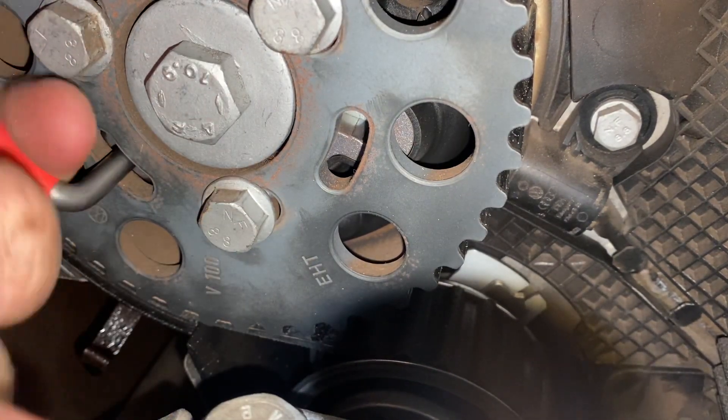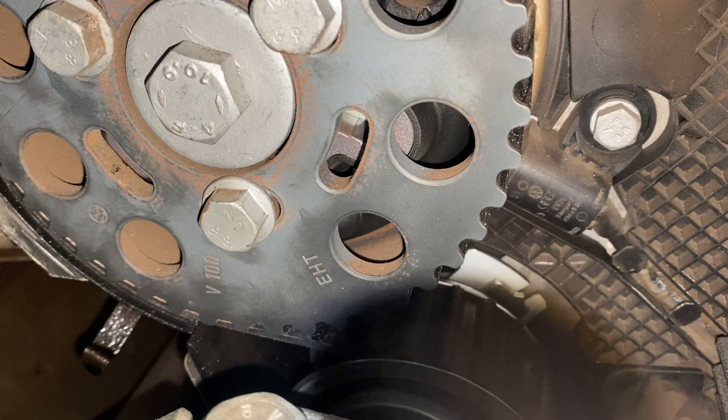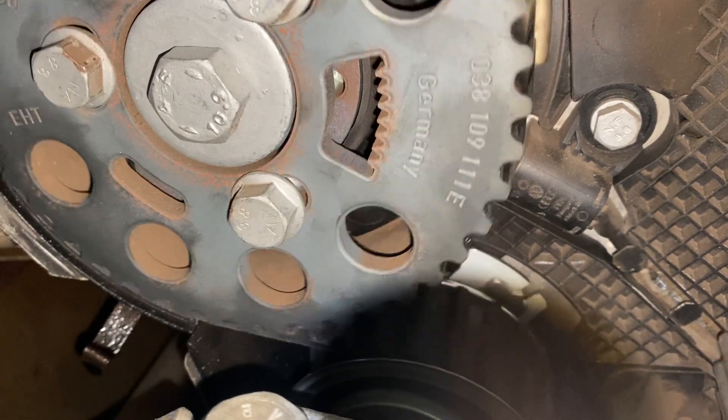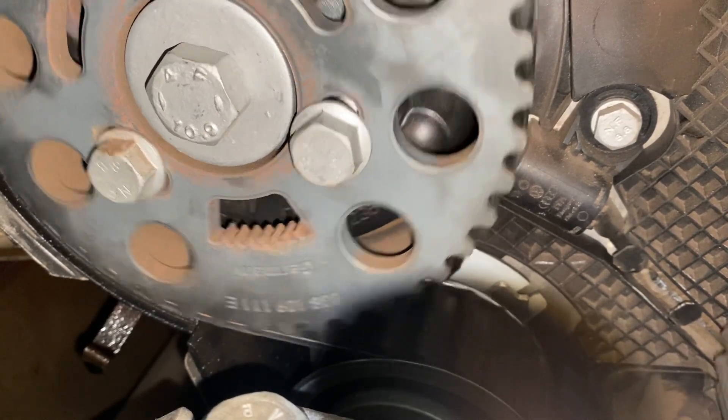We're going to crank it over twice and see if we still are in time. This thing has pretty good compression because it's pretty tough to turn over. So we're doing two turns down here — there it goes, that's top, there's top.